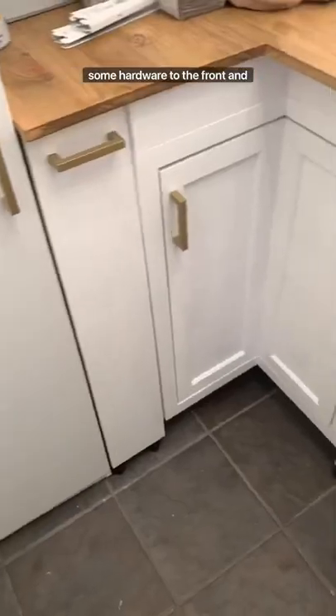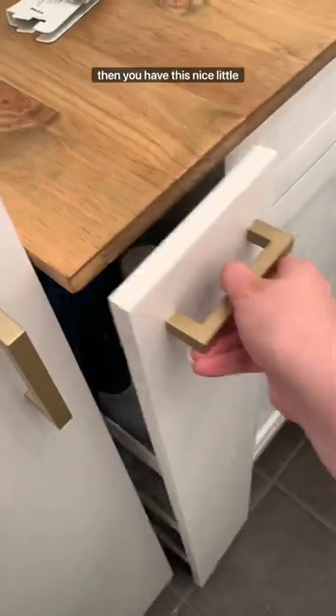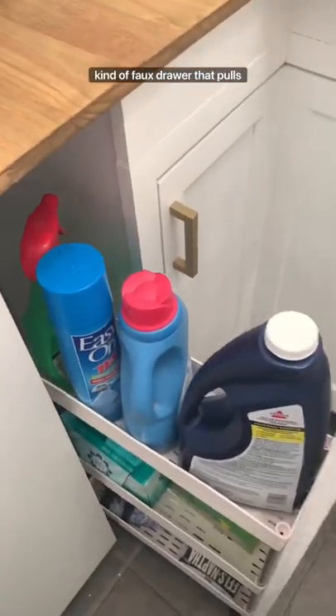Then the last step is to add some hardware to the front, and then you have this nice little faux drawer that pulls out for extra storage.